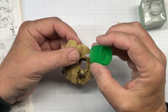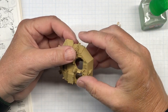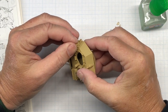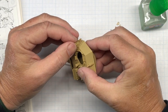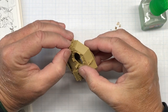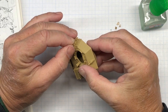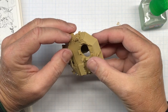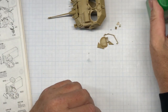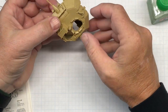I'll attack one side at a time. There we go. Let that sit for a second while I figure out what else I can do.